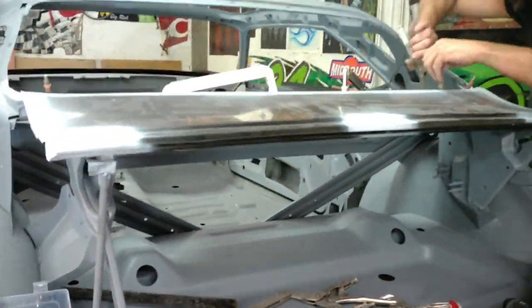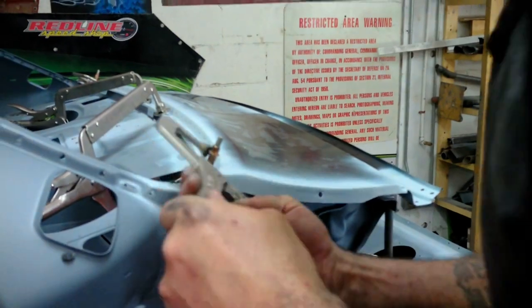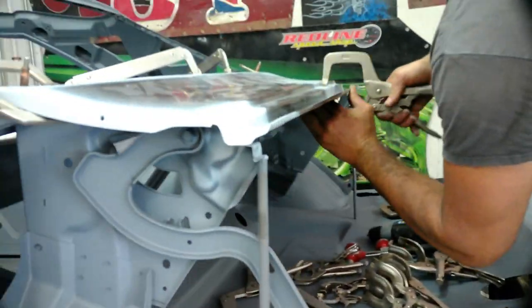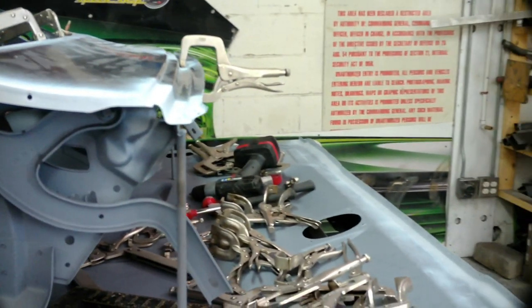The idea here is you're basically just rotating between sheet metal screws, Coleco clamps, and vice grips just to hold all these panels down and make sure they don't move. Next thing we're going to put on is the tail panel.